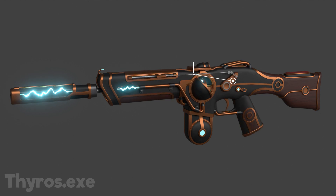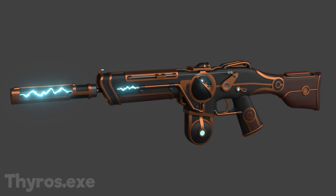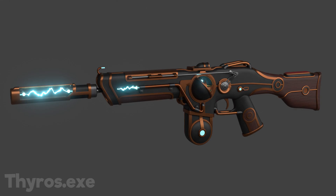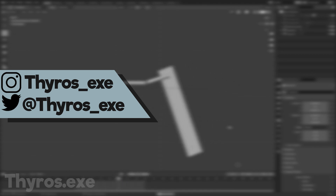Now we come back to the mechanical arm. It was a pain to rig the arm correctly and I spent a lot of time on it. But after I finally did it, I could focus on making it pretty. For this I took a lot of inspiration from the Martial skin. Now I could focus on the animation that you can see in a second. Don't forget to follow me on my socials and like and subscribe if you enjoyed it so far. Now let's watch the animation.